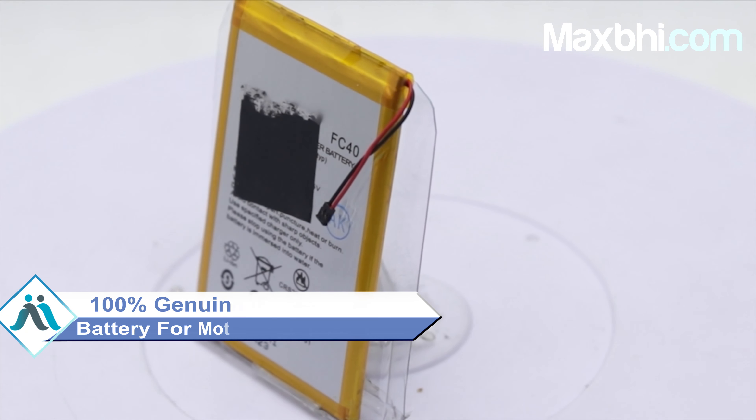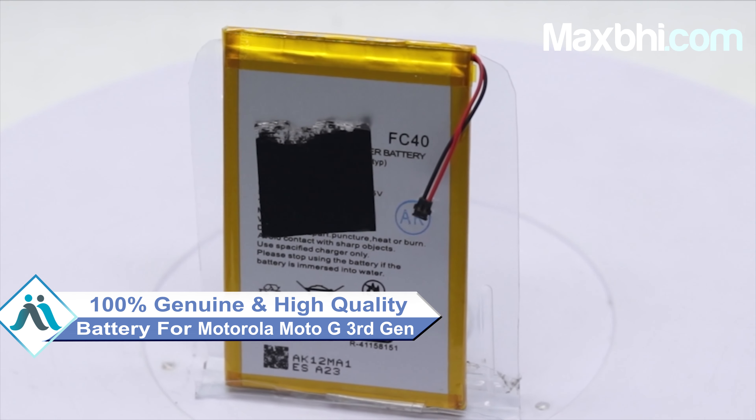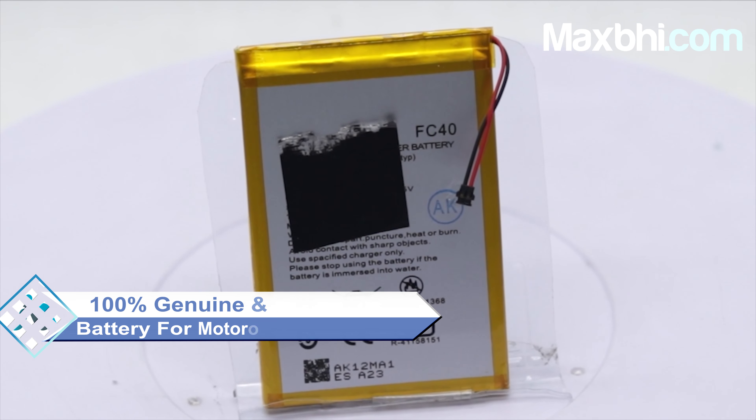This battery is a 100% Gen 1 quality product which works similar to your original battery with a perfect fit for your Motorola Moto G 3rd generation. This battery is checked by our quality team.